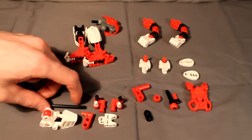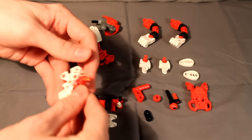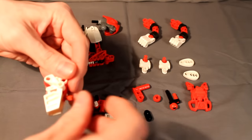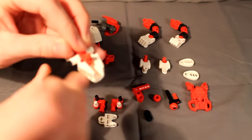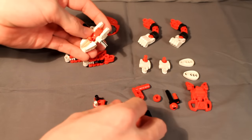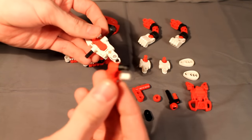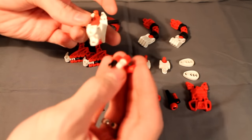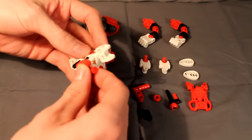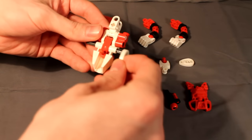Now for the body, which is admittedly the only complicated part of this build. Take this Technic piece and put it inside the middle of the Mata foot. Rotate it around so that the round holes line up with the holes on the foot. Then slide this axle straight through — it should stick out a length and a half on either side. Then take this hand connector and stick it in between these two parts of the foot.